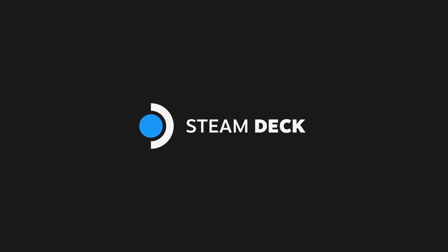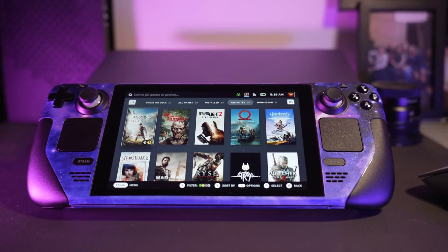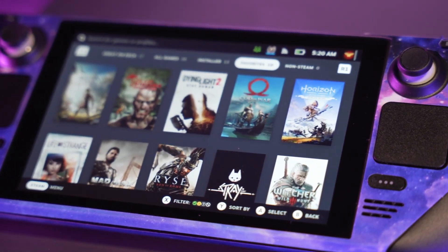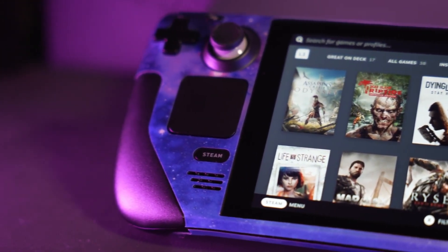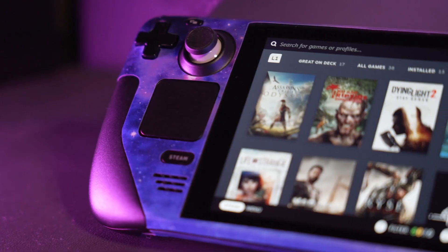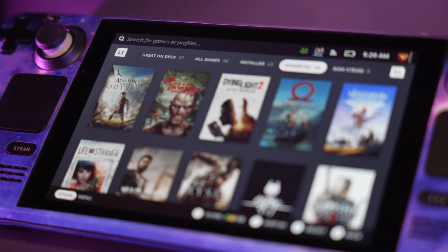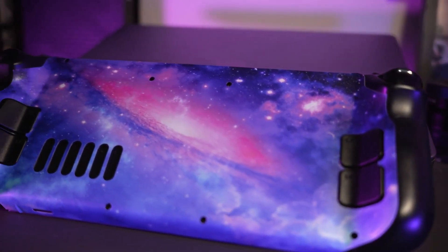EmuDeck has since been made available on a few other PC handheld platforms on Windows in general, but it originally got its start on the Steam Deck. For me, EmuDeck achieves simply the best results on the Steam Deck when comparing it to anything else I've ever used it on. It's a little bit of a mess especially on Windows — not to say it isn't good — it's just not nearly as simple to use as it was on the Steam Deck.